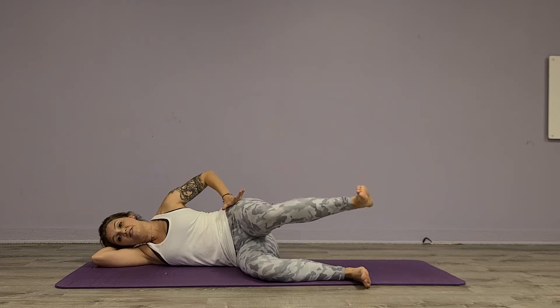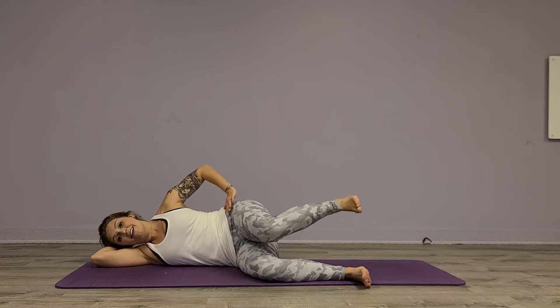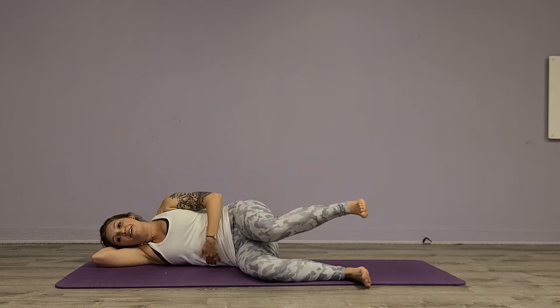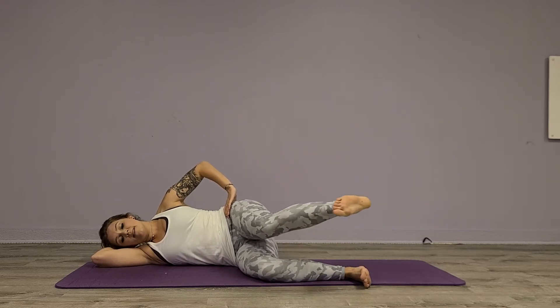Then we're going to lift it up to about hip distance, extend forward, bring it back to hover, extend, back to hover. For three — you'll start feeling it now if you haven't yet — four, five. Check your oblique, six, seven, and eight.